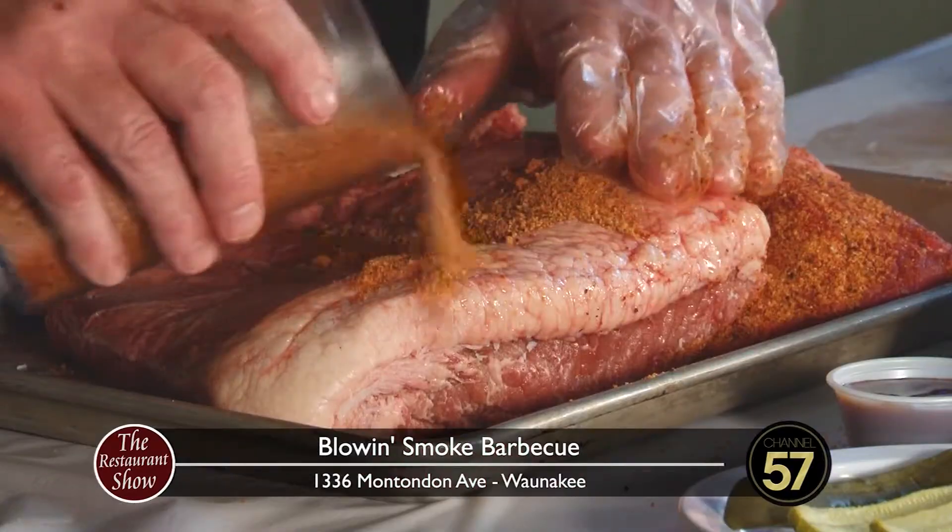You'll get six judges who'll try your ribs, six will try your pork, six will try your beef. So we're kind of getting a taste of the process here.